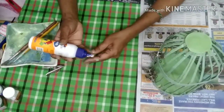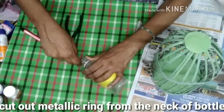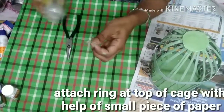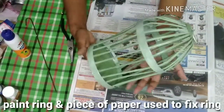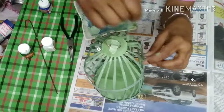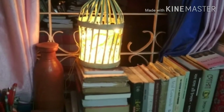Paper को fold करके half inch लंबाई का एक छोटा strip बनाएंगे। Bottle की neck में लगे metallic ring को cutter की सहायता से काट कर निकाल लेंगे। फिर half inch paper strip की help से इसे cage के top पर fix कर देंगे। देखिए हमारा bird cage तैयार है! अब ring और paper strips को paint कर देंगे। अगर यह video पसंद आए तो please like और share जरूर करें। Next video में एक नए idea के साथ मिलती हूं।